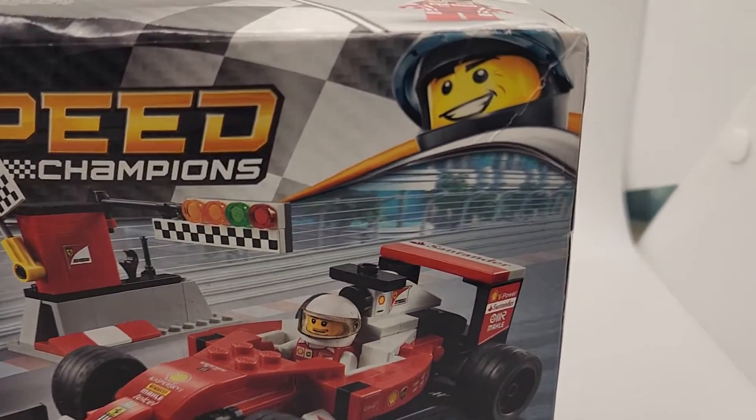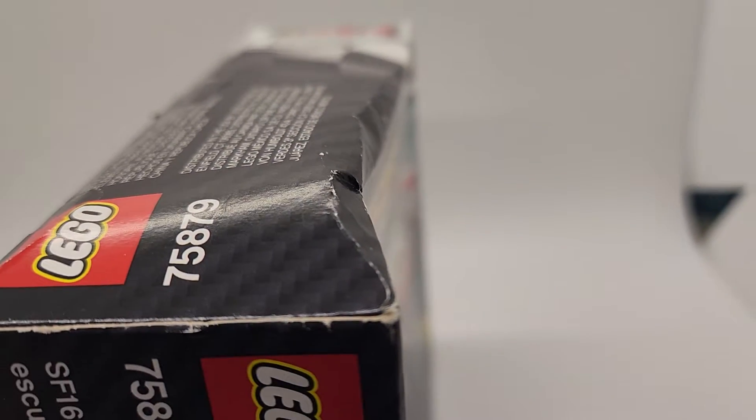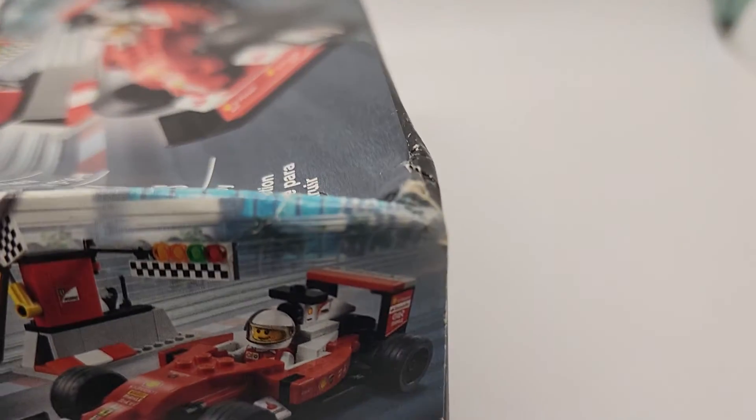When you buy from us, you're going to see exactly what you're going to get. This is the exact LEGO set that you're going to get. We're going to pack it securely and safely. We've been doing this for 25 years on eBay. We're not here to deceive anyone. We're here to tell you exactly what you're getting. The box is damaged — it is what it is.